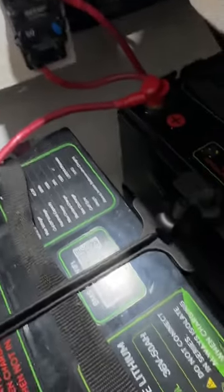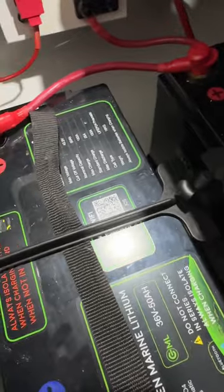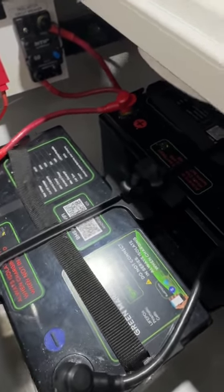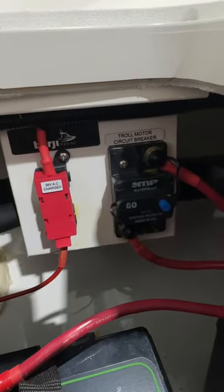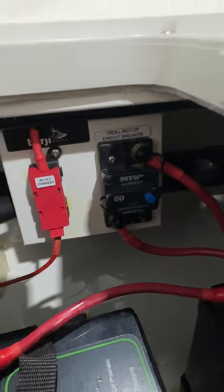Up the front here, we're looking at the two 36-volt batteries. These are 50 amp hours each, connected in parallel, giving us 100 amp hours of capacity, which will give the owner of this boat days and days of use of that brushless Kraken Force trolling motor. In here, we've set up our fuse for our AC 36-volt charger and a circuit breaker for the electric motor circuit.